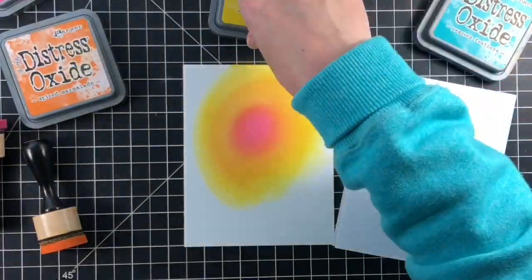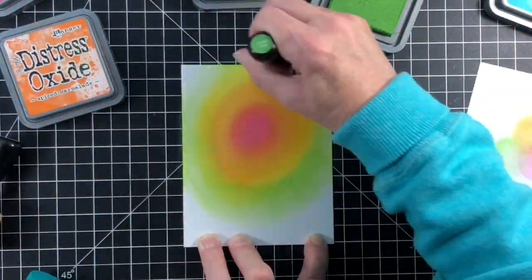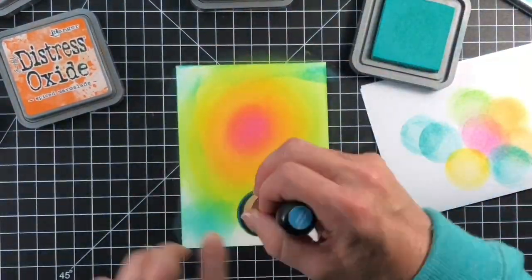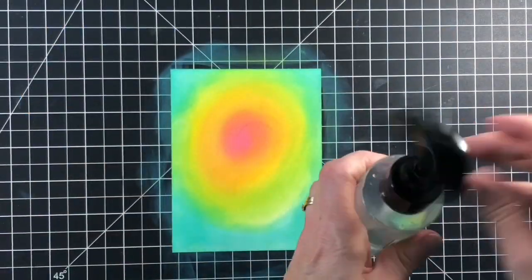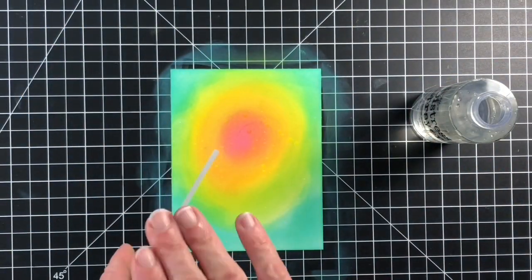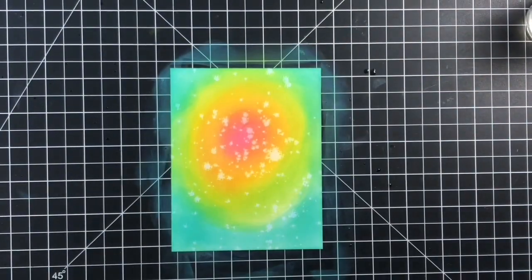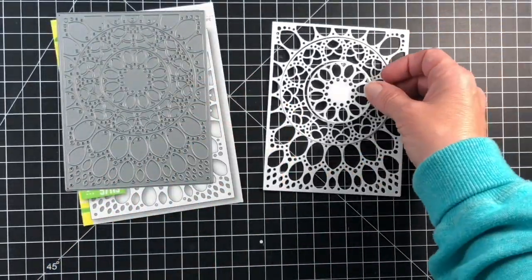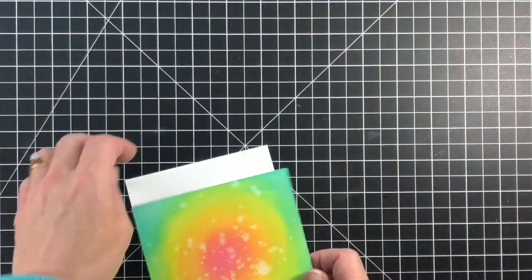With Picked Raspberry I began in the middle of the panel, blending in a circle. Working out from there I used Spice Marmalade, then Mustard Seed, Mowed Lawn, and finally Peacock Feather to cover the entire panel. So that there were no harsh lines in between each color, I made sure to blend the colors well at the transition line, leaving a soft graduation from one color to the next. Once I was done, I flicked some clean water onto the panel and picked up some of the color with a paper towel.